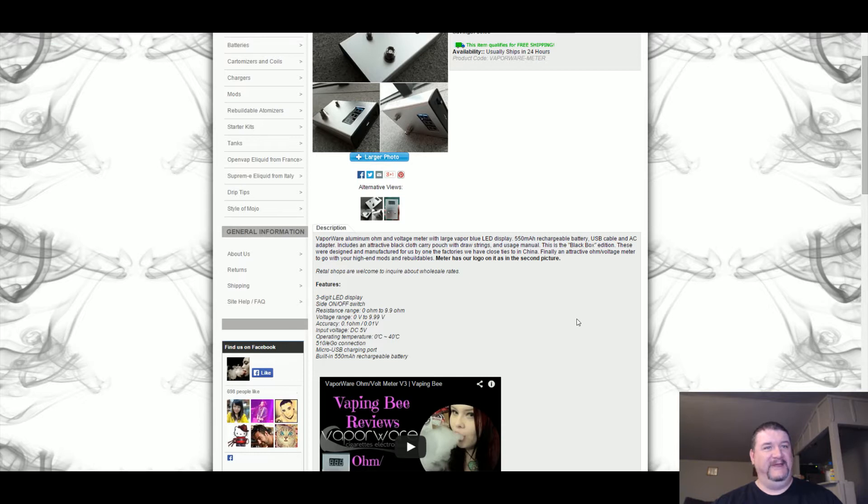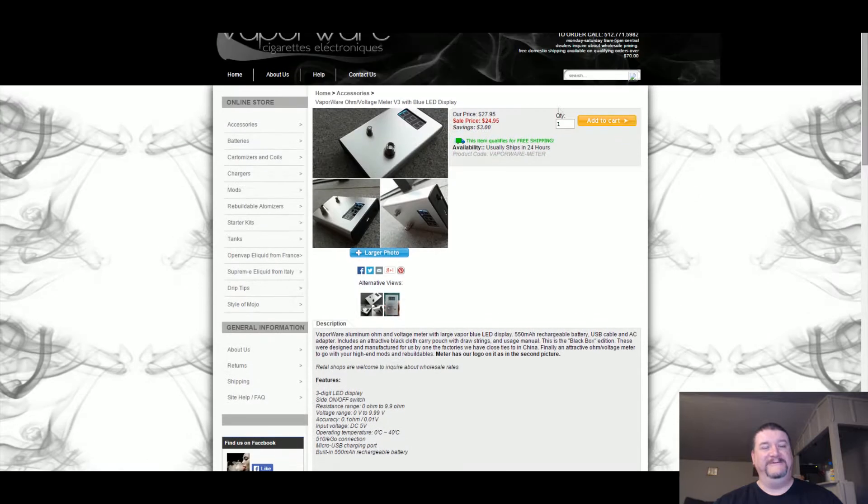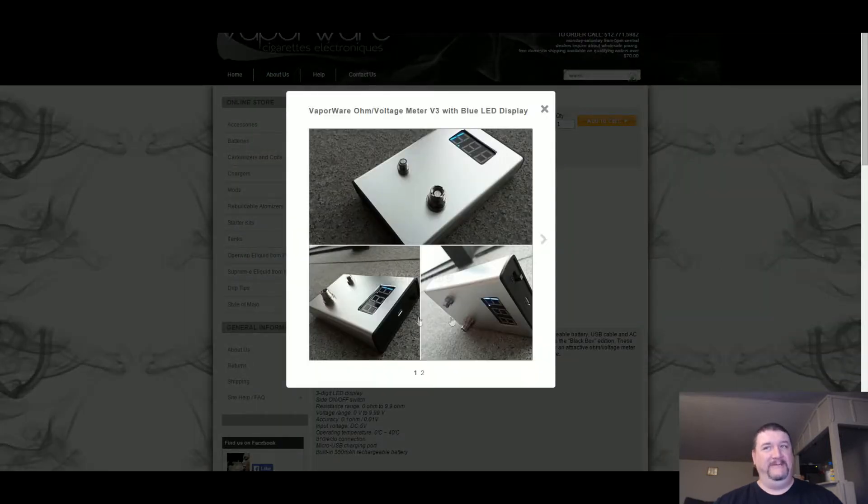First thing we see here is that it has a three-digit LED display, a side on-off switch, resistance range from 0 ohms to 9.9 ohms, voltage range from 0 volts to 9.99 volts, accuracy of 0.1 ohms to 0.01 volts, input voltage of DC 5 volt, operating temperature from 0 Celsius to 40 Celsius, and connections are 510 and Ego. It also has a micro USB charging port along with a built-in 550 milliamp rechargeable battery, which is one of the main reasons why I bought it.